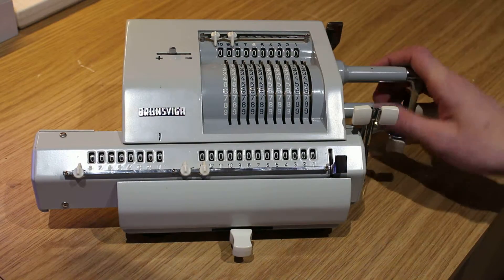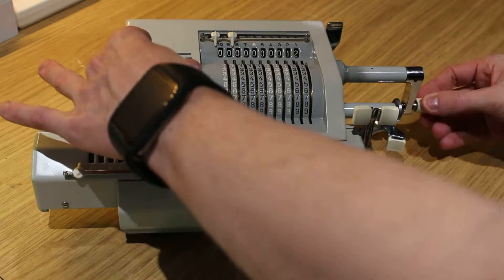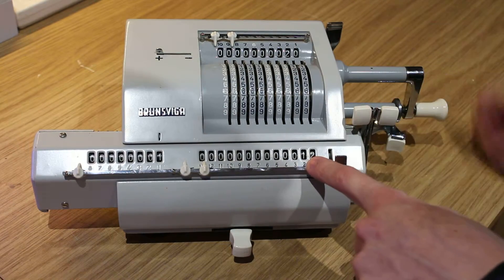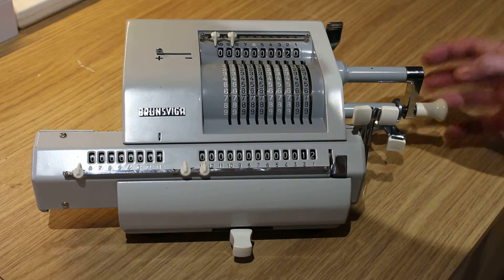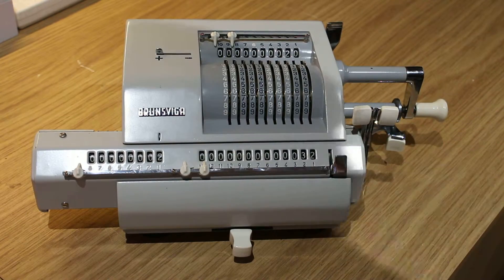Let's start off with a simple adding. So we wanted to do 12 plus 20. As you can see, our 12 came down here once we turned the handle once. So if we wanted to add 20 to 12 we simply just turn the handle again and we will get 32.